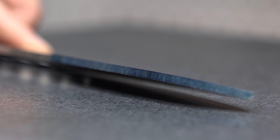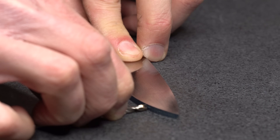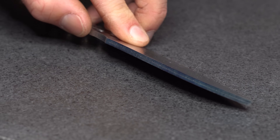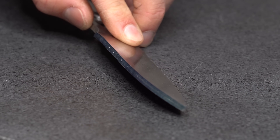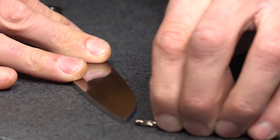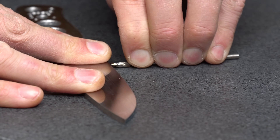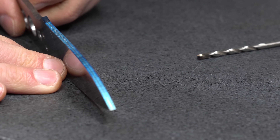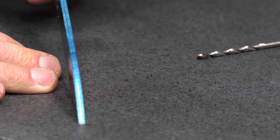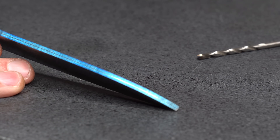Now here's where we changed the scratch pattern direction earlier and marked the center line with layout dye. I'm just going to use a drill bit the same width as the steel and scratch a center line down the middle of the knife. This line is going to be our bevel reference line so that we grind our bevel directly in the center of our knife. I'm marking one side and then flipping it and marking the other side — if you flip the knife over on each side, you should get a nice precise center line that will be your reference.